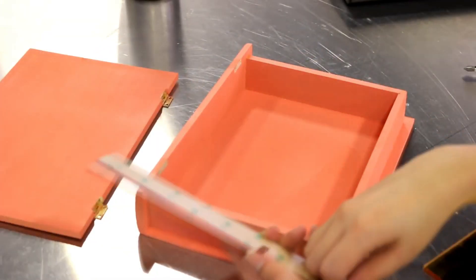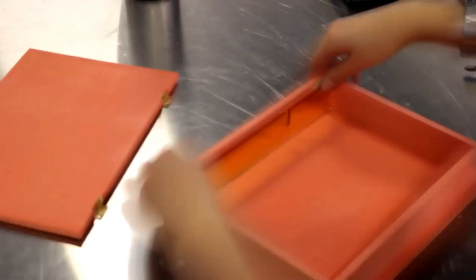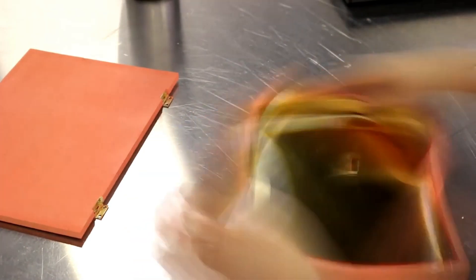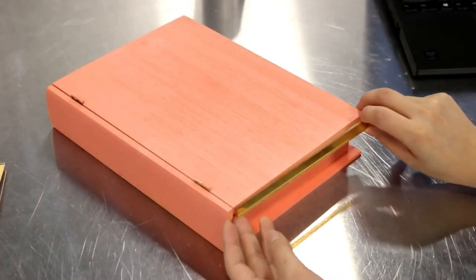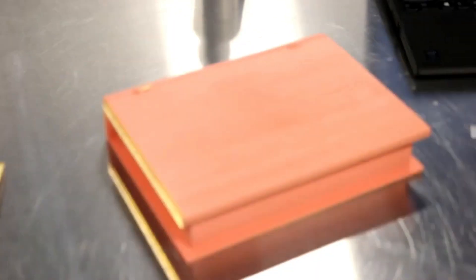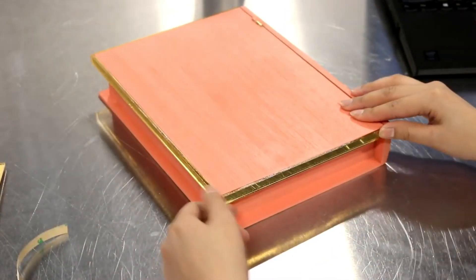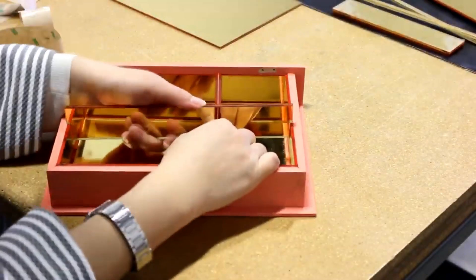Trotec glass mirror is an extruded acrylic glass with a reflective surface. It is a perfect alternative to real glass mirror since it is lighter and has a higher breakage resistance. Designs can be engraved on the front or even reverse engraved for a different finish. The material has a gloss finish, a thickness of 3 millimeters, and it comes in a sheet of 24 by 48 inches.